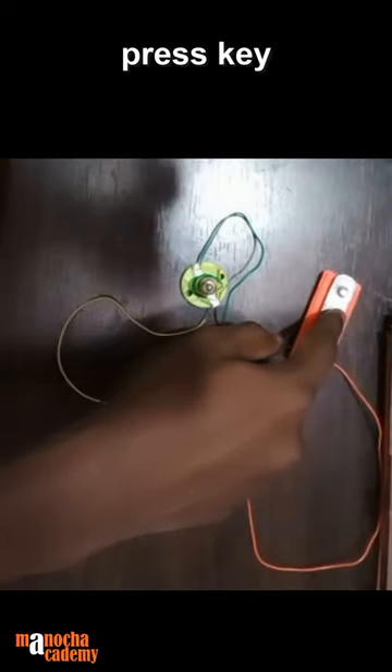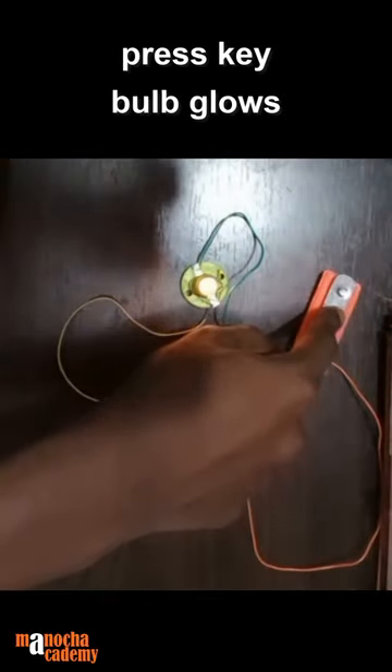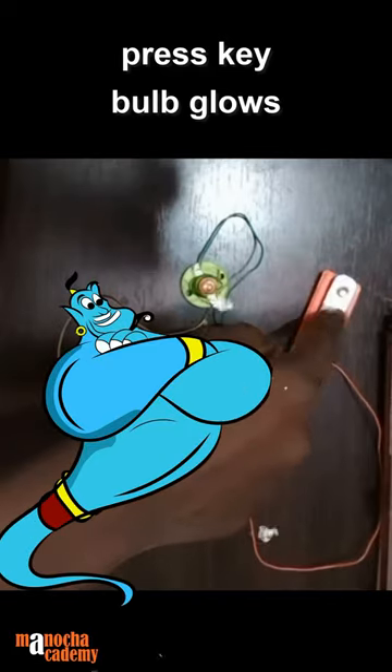I'm going to simply press the key. If I'm pressing the key, you can see that the bulb is glowing.